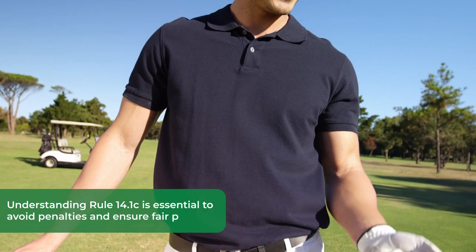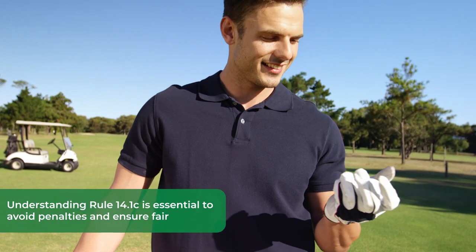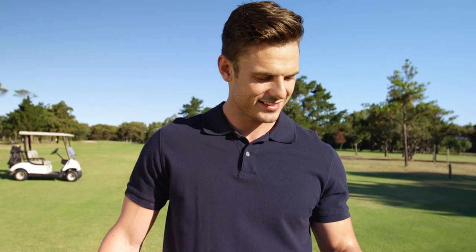Welcome back to Golfing is Best. Today we're delving into the rules and guidelines regarding when and how you can clean your golf ball on the course. Understanding Rule 14.1c is essential to avoid penalties and ensure fair play. So let's dive right into it.